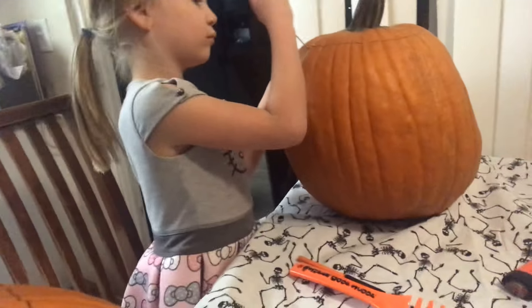Hey guys, Surprise Lion here. Today we're carving pumpkins, as you can see from the last video. This is my pumpkin, this is Surprise's pumpkin that I'm trying to carve. Surprise Mom is over there. I want to start the video — as you can see I haven't started — so let's get right into this.